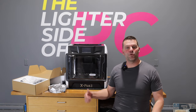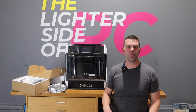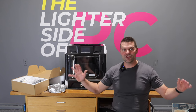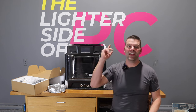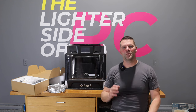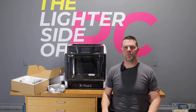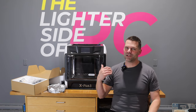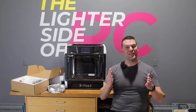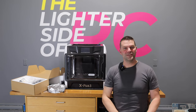That is everything for the unboxing of the QIDI X-Plus 3 — I'm not sure if I'm pronouncing that properly, but at least we're saying the letters. This video was purely just pulling this thing out of the package. The next video is going to be doing our first print from a newbie perspective, so make sure you check that one out. If you don't want to miss it, hit that subscribe button below and turn notifications on so you'll get notified when we do that video. Thanks guys for checking this out — lots more fun stuff to come!